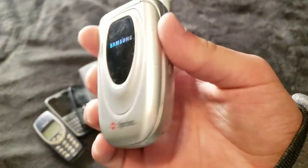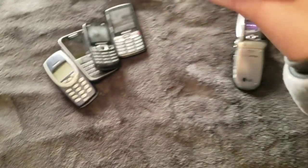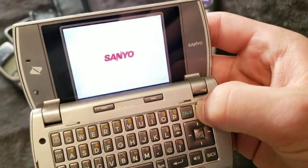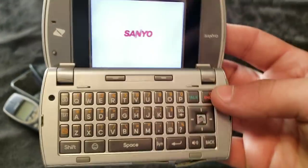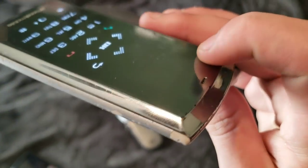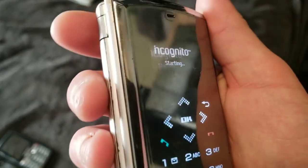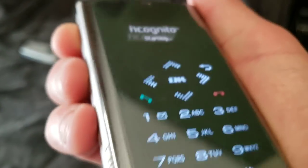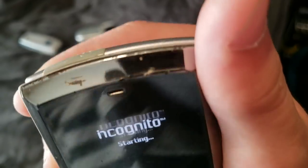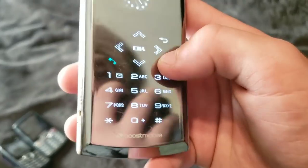Here's another A660. This one works, it's dead though. Was gonna charge it, but I forgot. Sanyo phone — Sanyo Incognito. And yes, this one works. It has a pretty cool little screen on the front there. Kind of gives that weird little effect right there — you can see. It's cool.